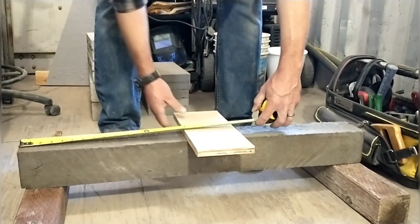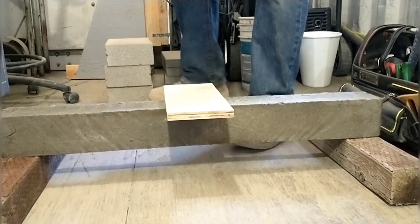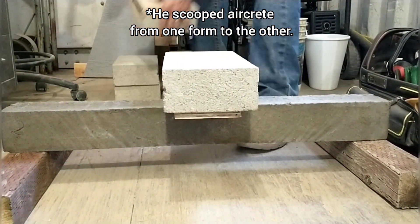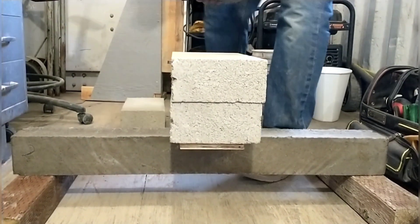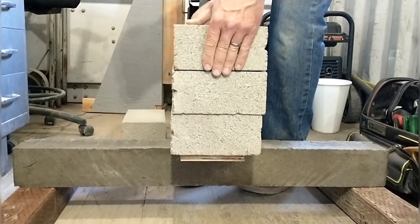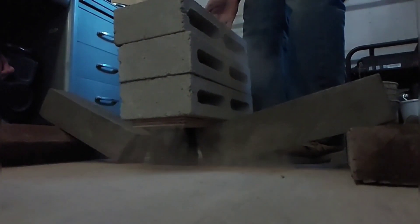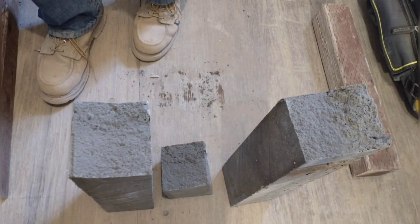Now we're going into tensile strength testing for the low water mix. We expected it to be pretty strong even though it was a fouled mix where I had to add more foam after it had already sunk. But it didn't do nearly as well as we thought — it breaks as soon as I let go of the third big brick. This mixture held 47.8 pounds or 21.7 kilograms.